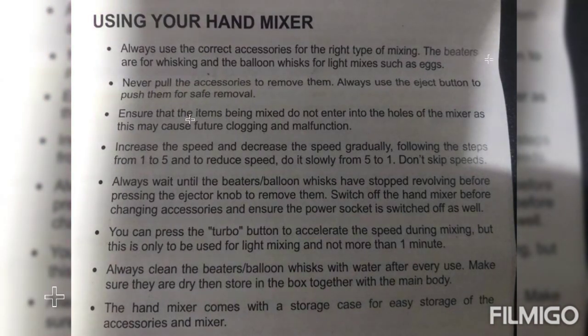Always wait until the beaters or balloon whisks have stopped revolving before pressing the eject knob to remove them. Switch off the hand mixer before changing accessories, and ensure the power socket is switched off as well. You can press the turbo button to accelerate speed during mixing, but only for light mixing and not more than one minute.